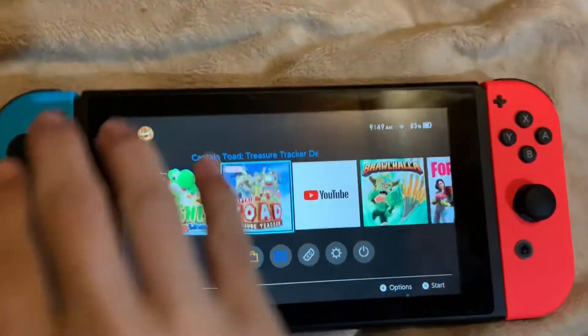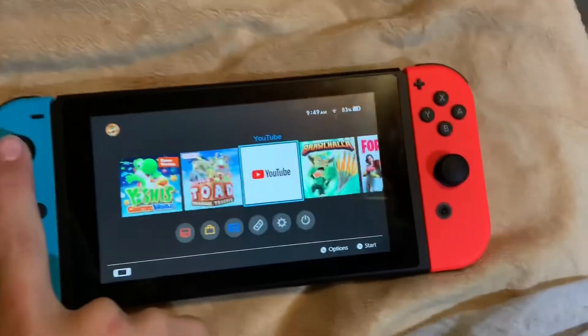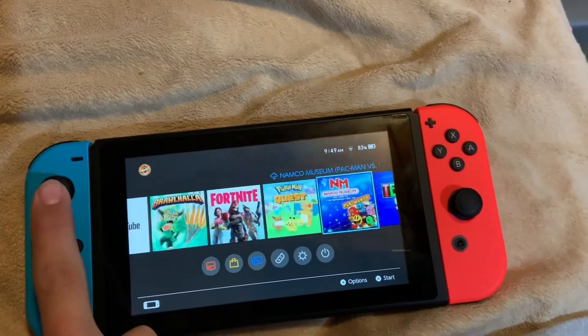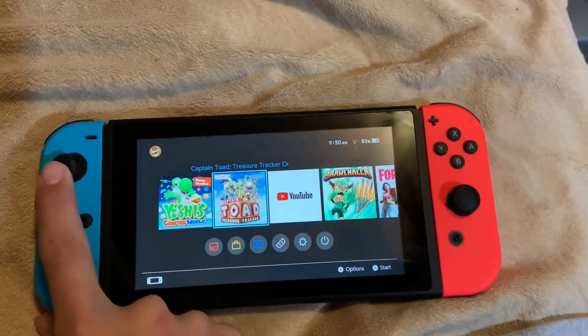Here are my games. I have Yoshi's Crafted World demo, Captain Toad Treasure Tracker demo, YouTube of course, Brawlhalla, Pokemon Quest, Namco Museum, and Tetris 99. Those are the games that I have.